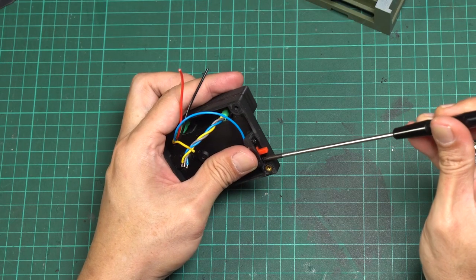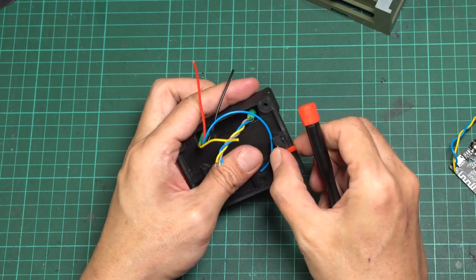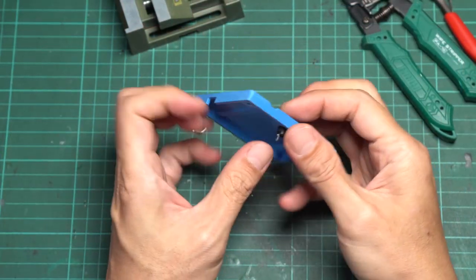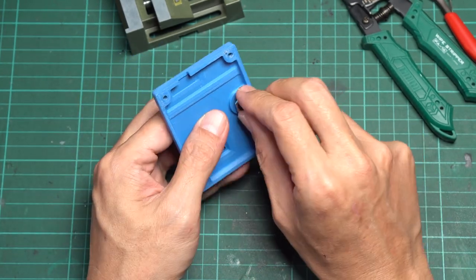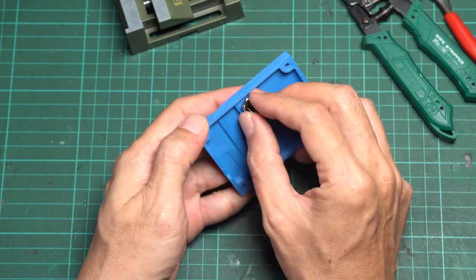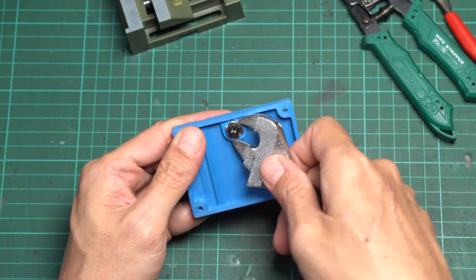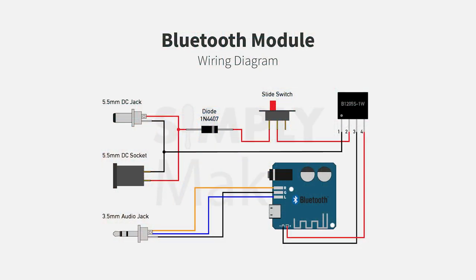Attach the slide switch to the enclosure with M2.5 screws. The next step is to attach the DC socket to the enclosure cover and secure it using the provided screw nut. Use a wrench to tighten it. Now it's time to connect the electronic components according to the wiring diagram — you can find a link to the diagram in the video description below.